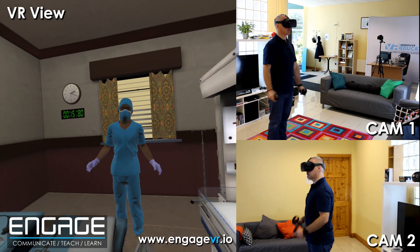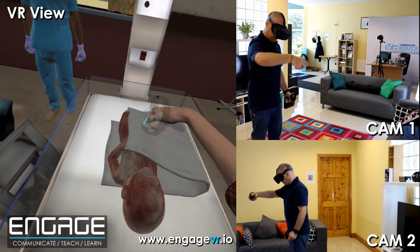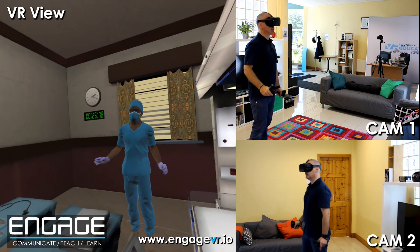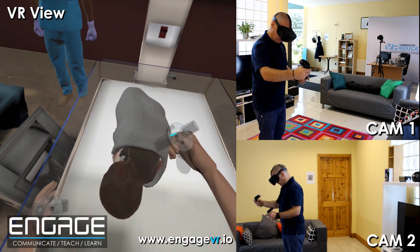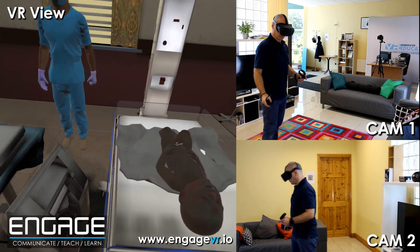Dry and stimulate the baby using the towel. We're just drying off. You need to rub the baby's back to stimulate it. Turn the baby over and then rub the baby's back. Keep rubbing the baby's back. You have dried and stimulated the baby.